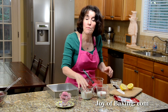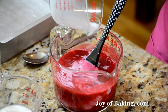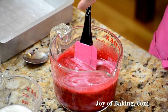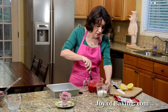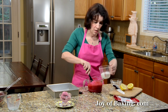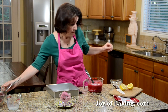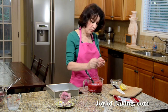We're going to add 1 cup, 240 milliliters, of milk. Depending on how rich and creamy you want your sherbet to be, you could use either full fat or reduced fat. I'm using a reduced fat, about 2%. And then I'm also going to add a half a cup, 120 milliliters, of half-and-half cream — that's cream with about a 12% butterfat content — just to add a little bit of richness. Then I'm going to add about a teaspoon of freshly squeezed lemon juice, just to bring all those flavors out.